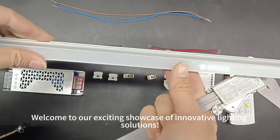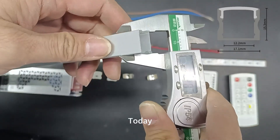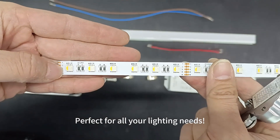Welcome to our exciting showcase of innovative lighting solutions. Today, we're presenting the 1715 profile paired with our vibrant RGBW 4-in-1 LED strip, perfect for all your lighting needs.